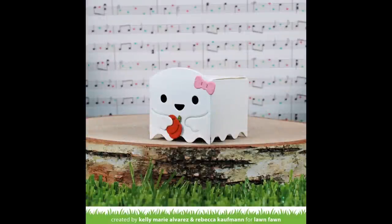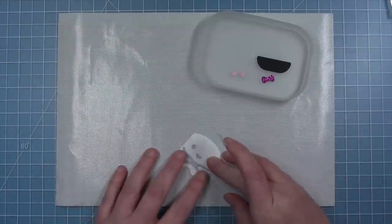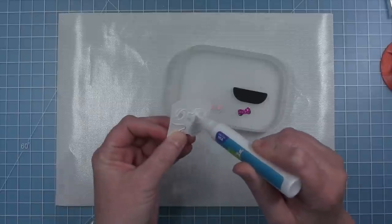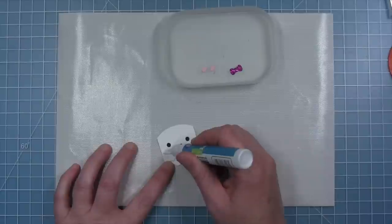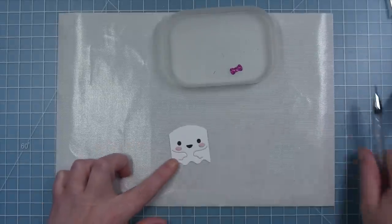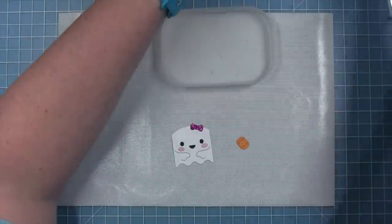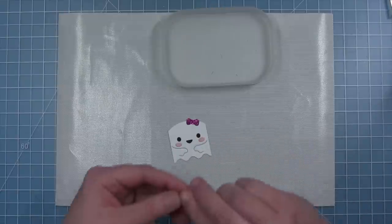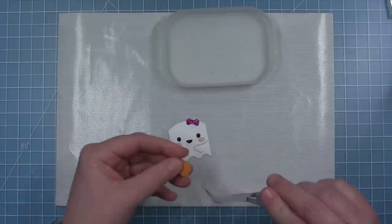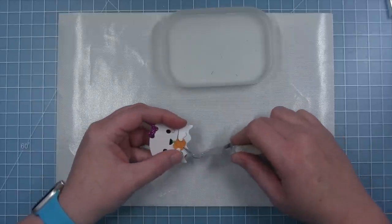Now Shari is going to use this tiny gift box ghost add-on on a card front without the tiny gift box. She's cutting the little hands that go in the front so the ghost can hold a little pumpkin, adding the black piece that goes behind the eyes and the mouth, and the cute little cheeks cut from some ballet slipper cardstock. The bow is cut from purple glitter cardstock. The pumpkin has a piece you layer with the stem in the back and then layer the color of the pumpkin on top to get that little green stem. Then tuck it into her hands, adding a little dot of glue between the two hands to hold the pumpkin.